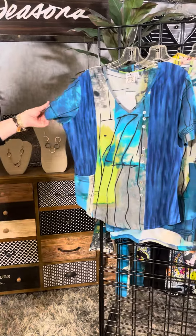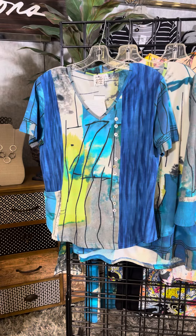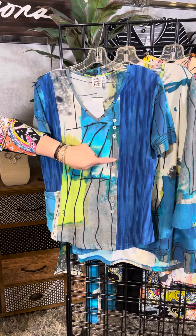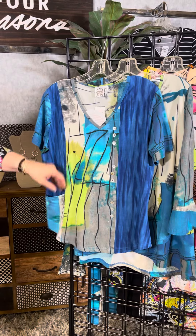Let's look at the rest of the new deliveries from Parsley and Sage. This first style is a short sleeve style. It has this wonderful cobalt blue mixed with gray, a little bit of pop of lime green. We've got the fun offset button detail here.